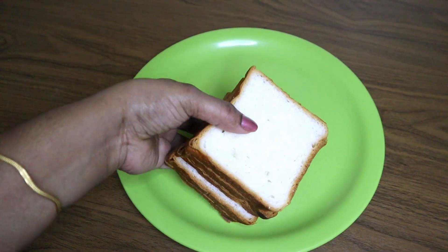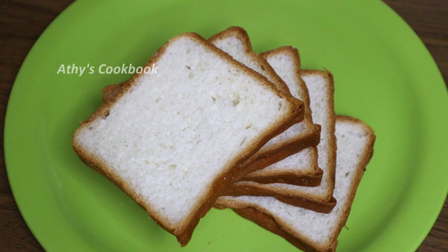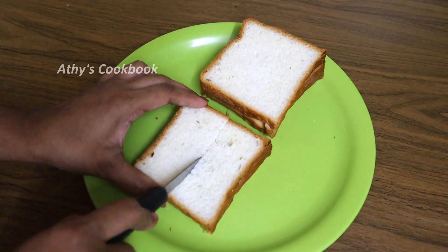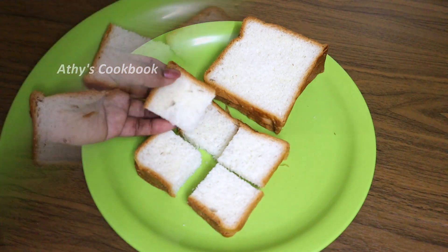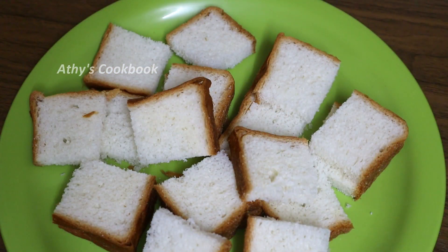I will use a second white bread. I will try to make a white bread. I will cut 4 pieces. I will not cut the bread. I will try to make a large plate.